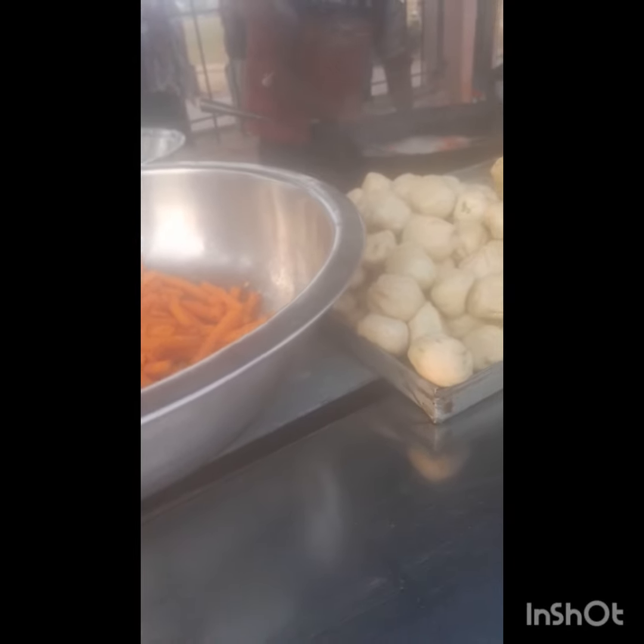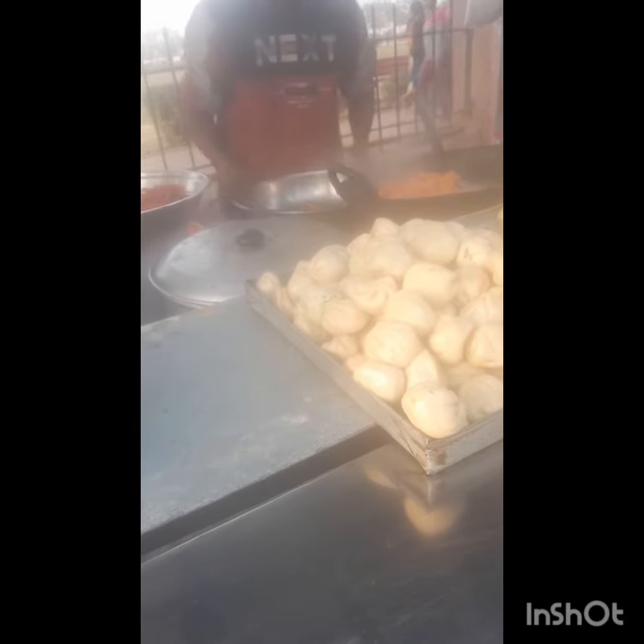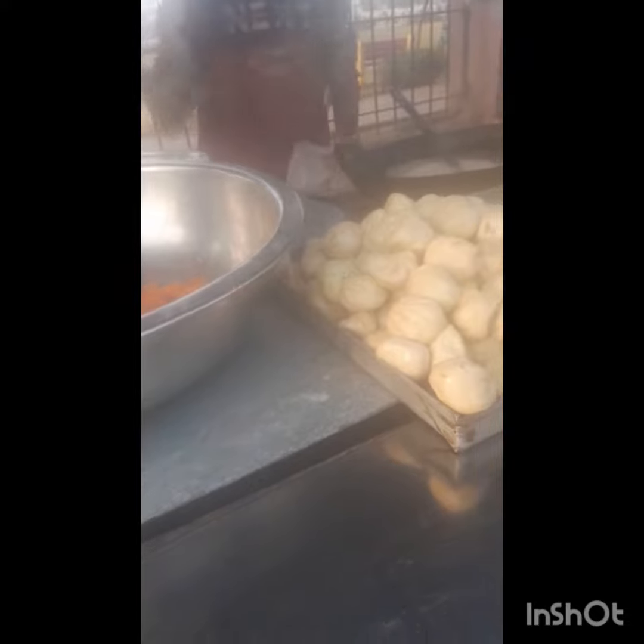We are going to make a lot of delicious things. We are going to make a lot of flavor — we make the color and we have the food. The plate is cut and cut.